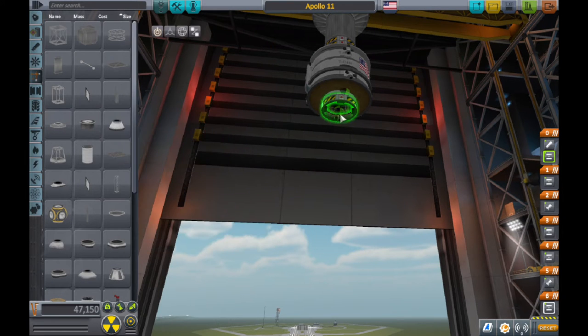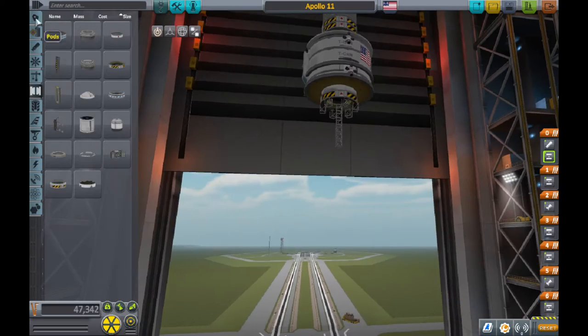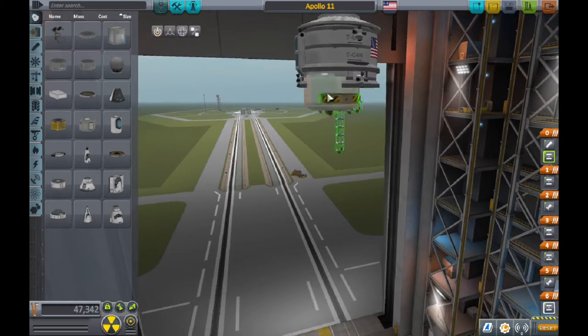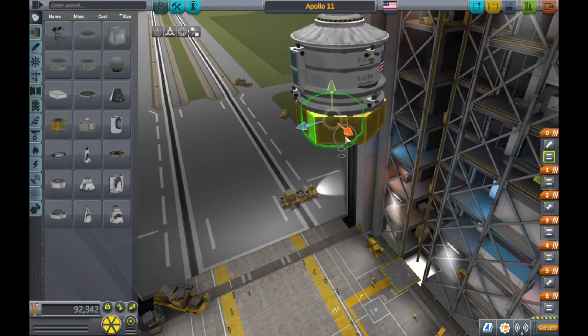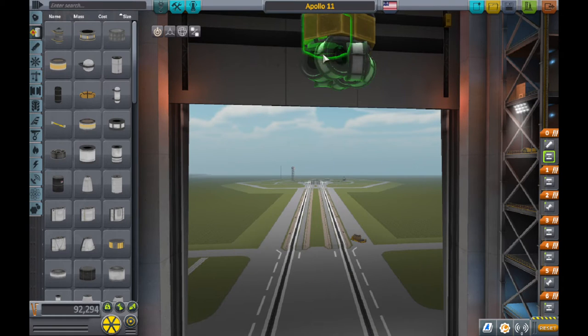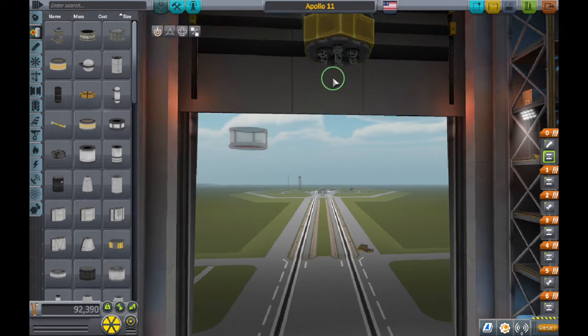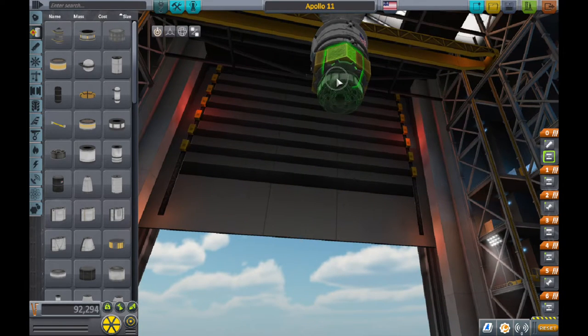Then you want to get a little strut or structure piece right in the middle, and put about six of them on the sides. You'll get this cargo area — put six of them so it looks like a hexagon shape. Even though it's bigger than it is, you still get to keep the golden look of it, which is what the real one had.